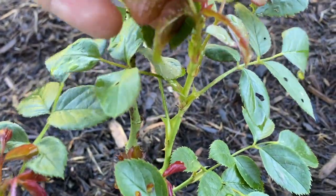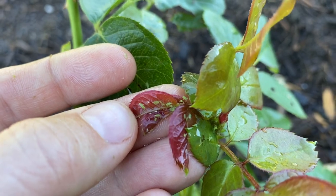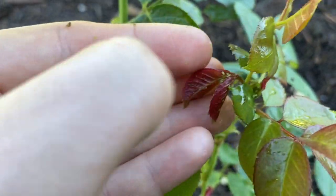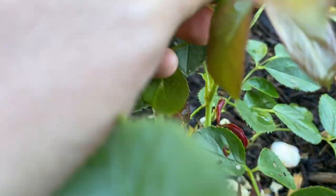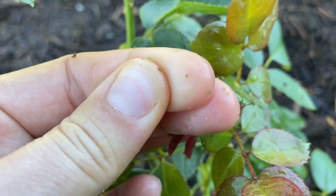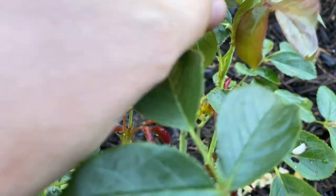This plant is completely covered. I need to buy some spray today. You can really see them all crawling around there. There's a flower bud here and I think they are completely attacking that.